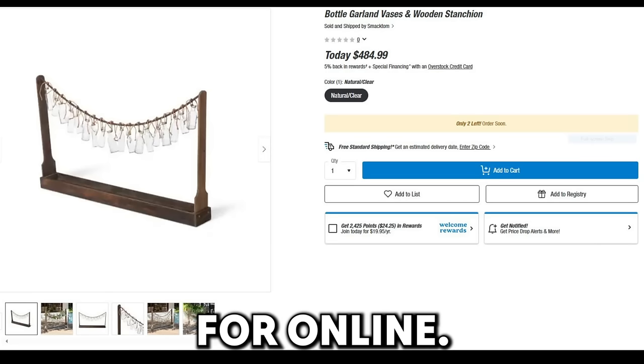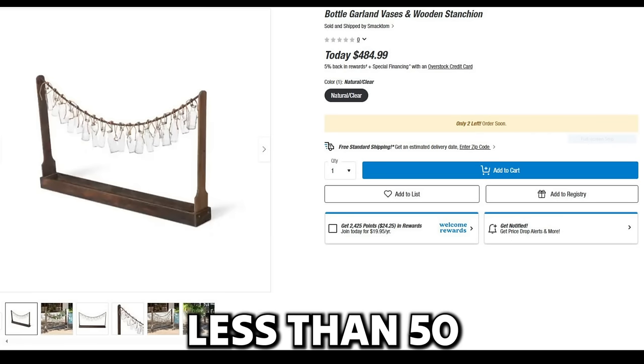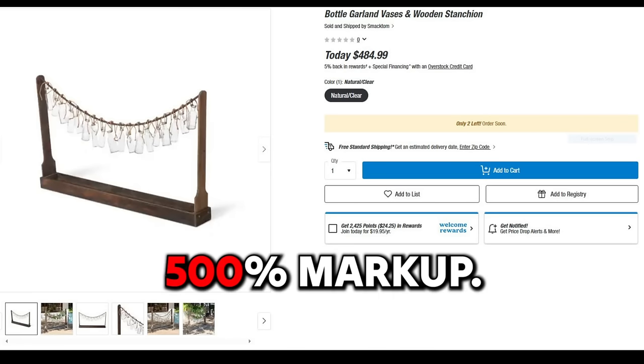So here's what these are going for online: on Bed Bath and Beyond they're going for almost $500. It cost me less than $50 to make this — that's a 500% markup.